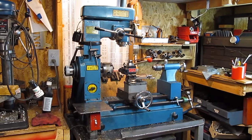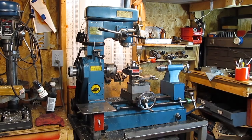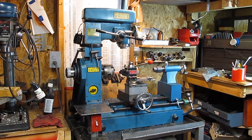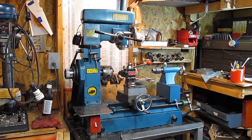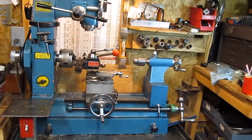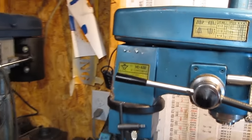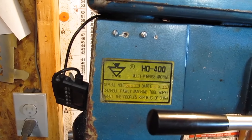I thought I'd do a quick video on my mill-lathe-drill combo. It's Chinese-made in 1987, basically based on the original Smithy models which were made in the US — I think they're still in business. An identical one was also made by Grizzly, and a lot of the parts on this one are interchangeable with the Grizzlies. This is a HQ 400 made in 1987 by the Shi Tao family machine tool works in the Republic of China.